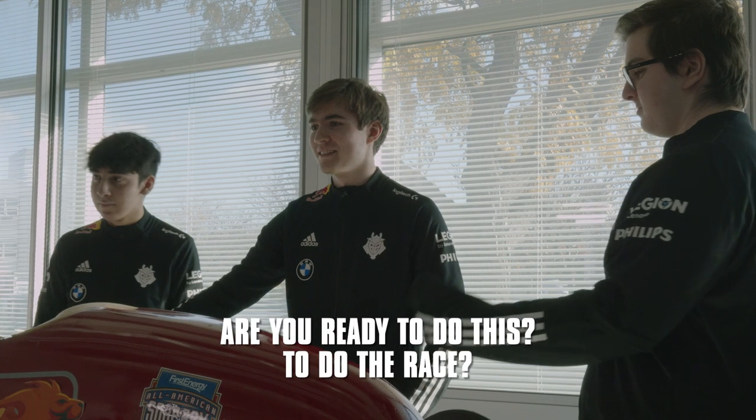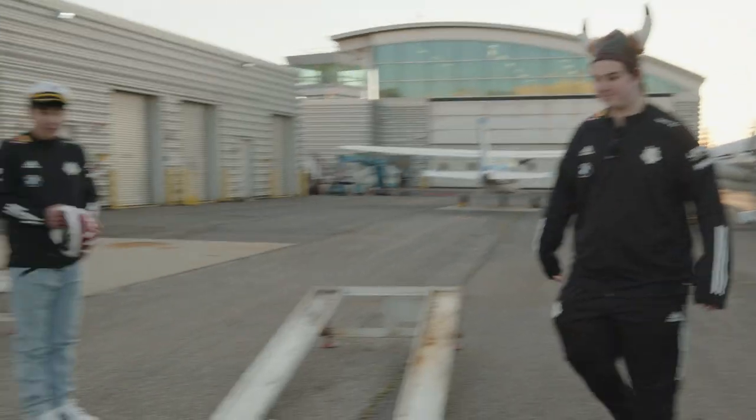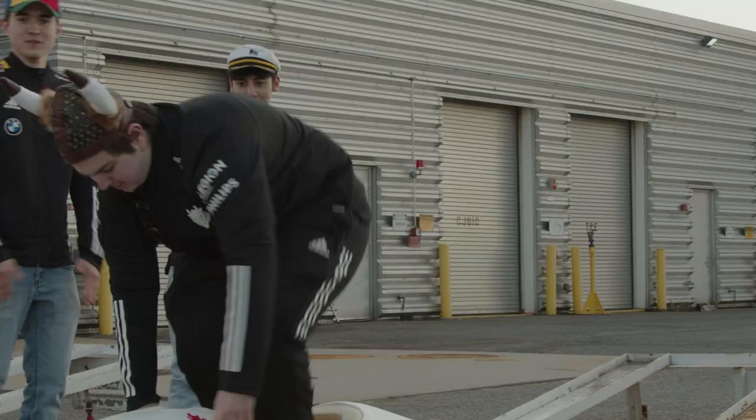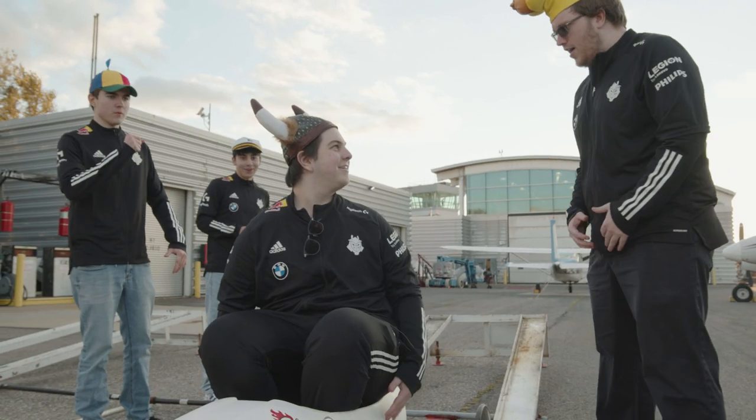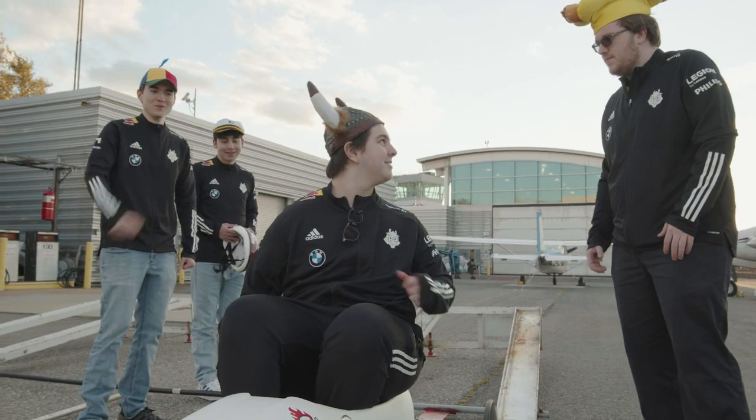Are you ready to do the race? Yeah, I'm ready. Let's go. The rules of the race were as simple as keeping your body in the little car — you can't use your hands. Just start on top of a hill, like a one-foot hill, just go down, and whoever wins, wins. I bulked up just for this event, and I was unfairly disqualified. Anyways, I guess I'll have to come back stronger next year.